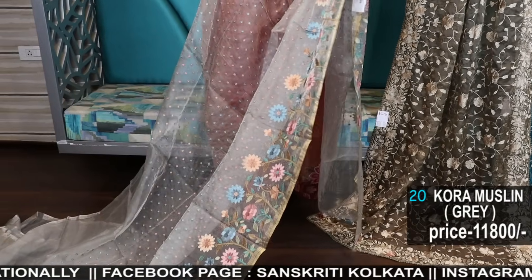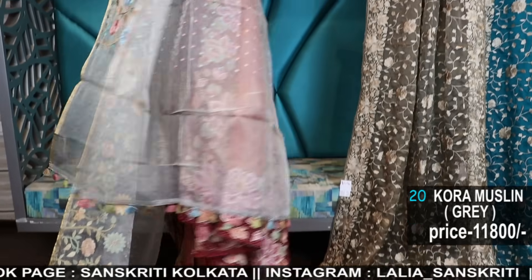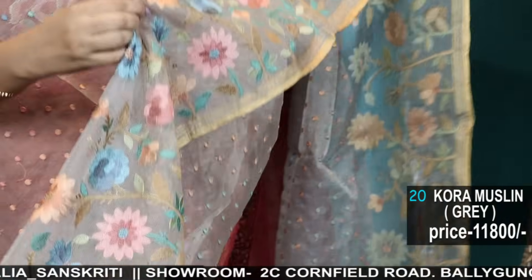This is a very, very pretty piece. Here are the tassels — and once again let me just show you how amazing the work is.